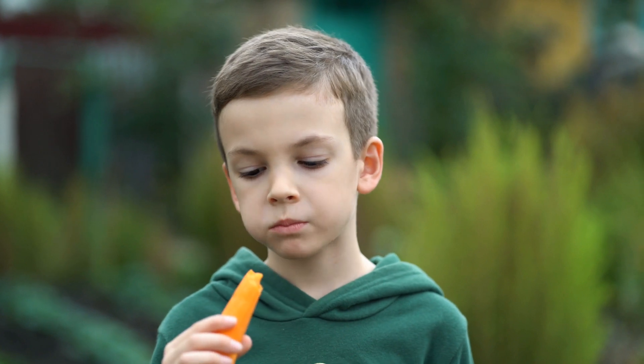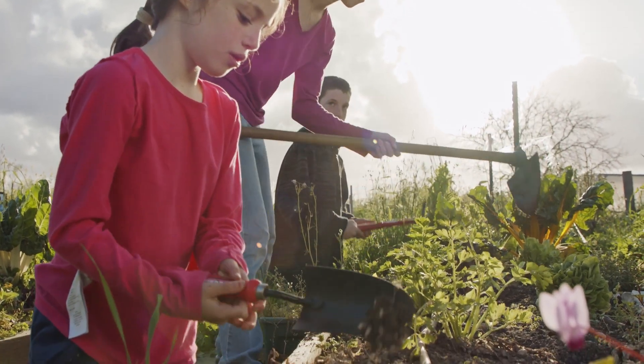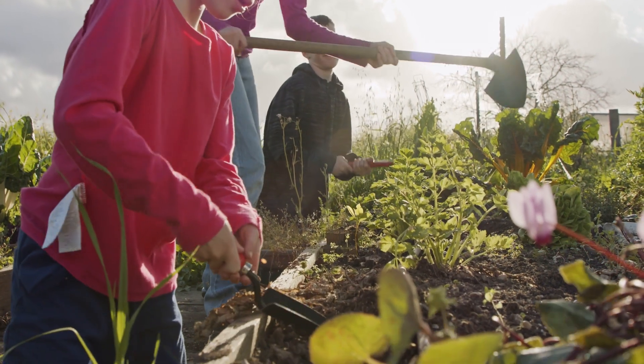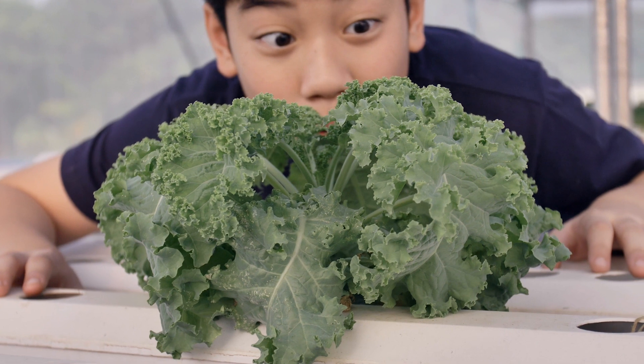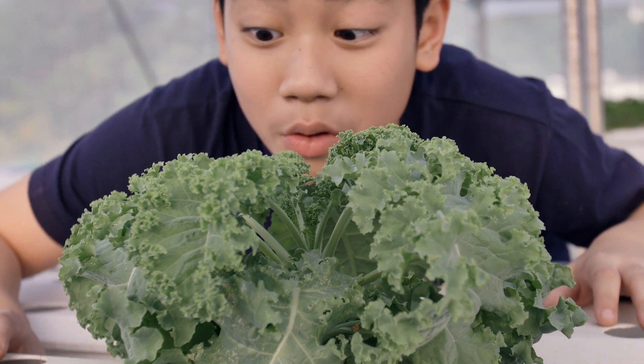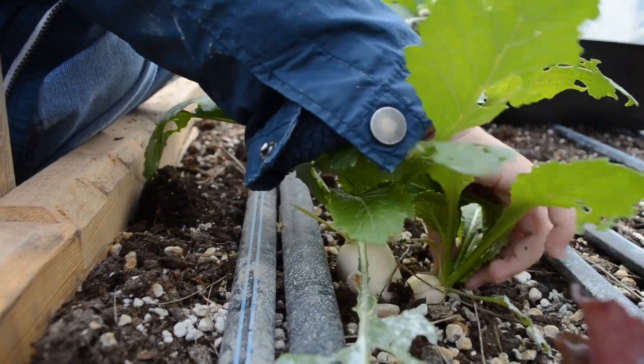Food is also an important component. It builds communities, strengthens families, builds a healthy body, and increases access to fresh healthy food. Teaching your students to grow food gives them skills they can use the rest of their life and builds within them a sense of accomplishment.